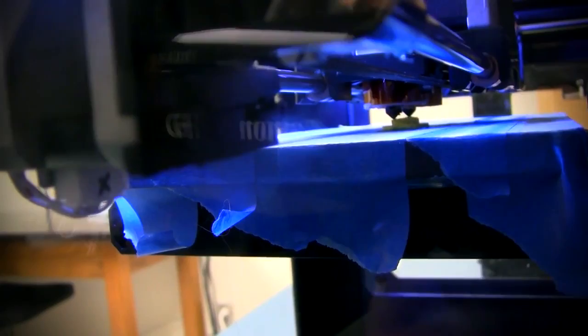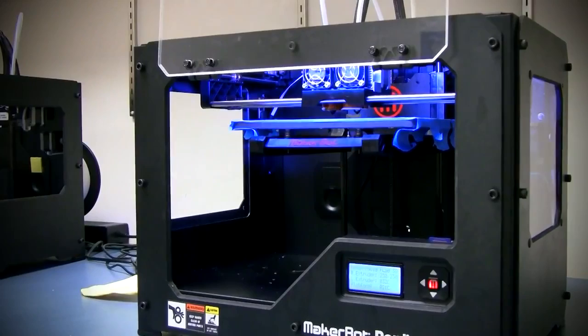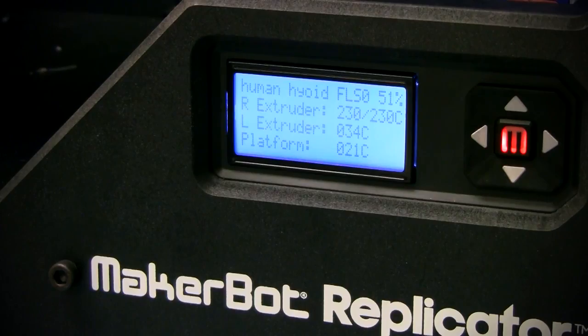Colleagues at other universities around the country have been asking me for advice on which printers to get, which kind of filament, and how best to do things like scanning and printing. Bioarchaeologists at Appalachian State University have digitized a whole collection of fetal remains and made those available for people to print, so it's definitely a growing trend in bioarchaeology especially.